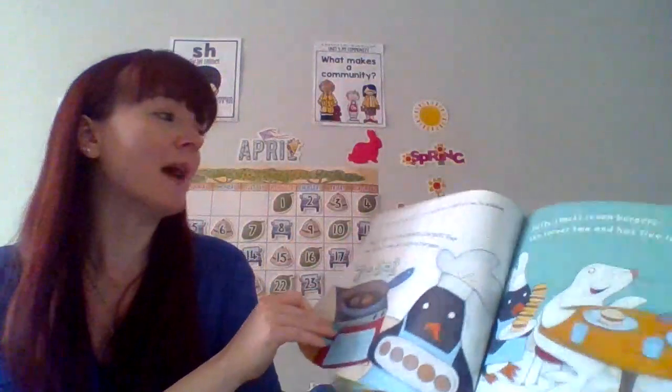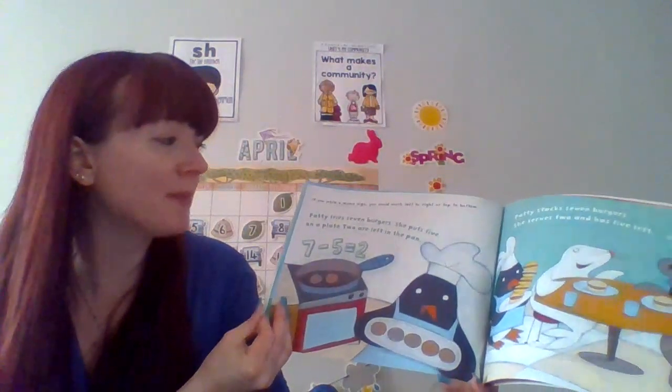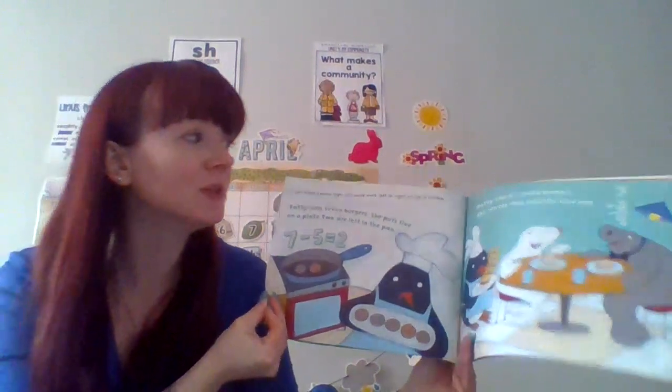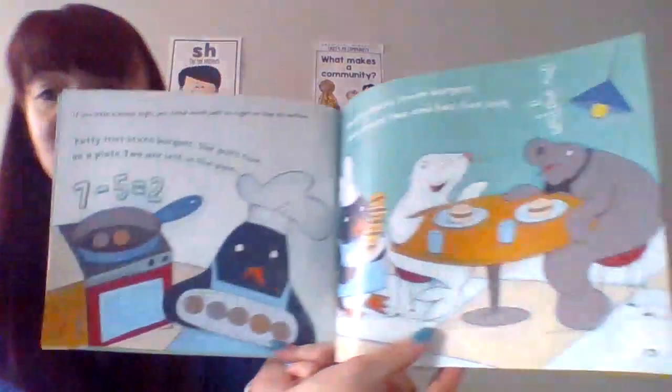If you were a minus sign, you could work from left to right or top to bottom. Patty fries up 7 burgers. She puts 5 of them on the plate. 2 are left in the pan because 7 minus 5 equals 2. Patty stacks up 7 burgers. She serves 2 and has 5 left because 7 minus 2 equals 5.